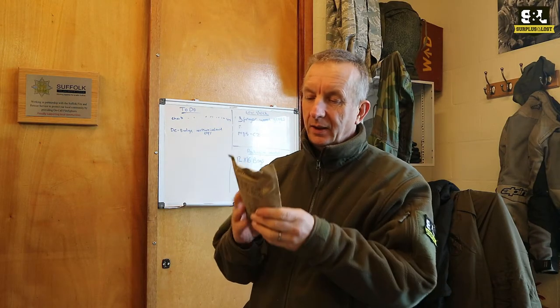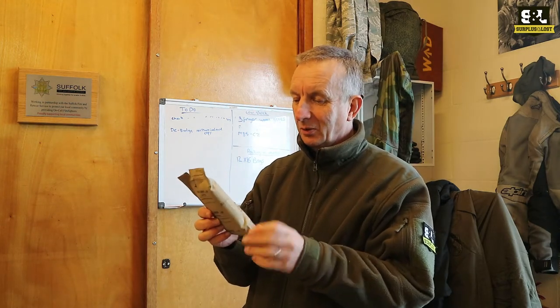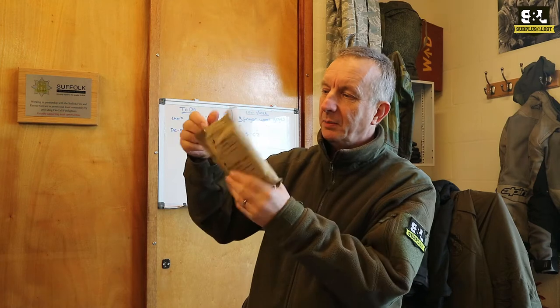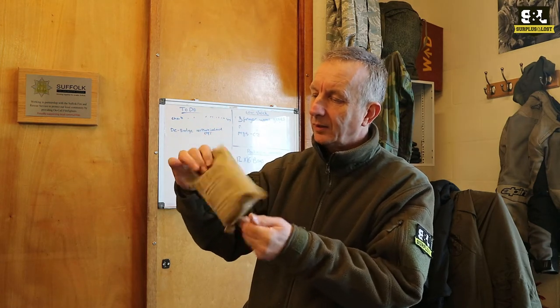Another product we've just got in stock are these — well, they're not English, that's for sure. Are they Czech? Anyway, East European field dressings. Most likely very much in the style of the old British military surplus ones, and they come in a waterproof hessian sack type liner.